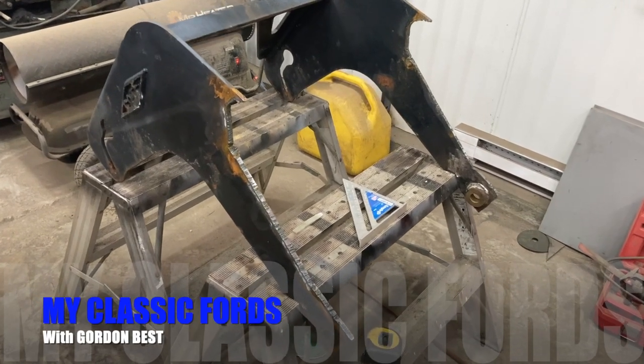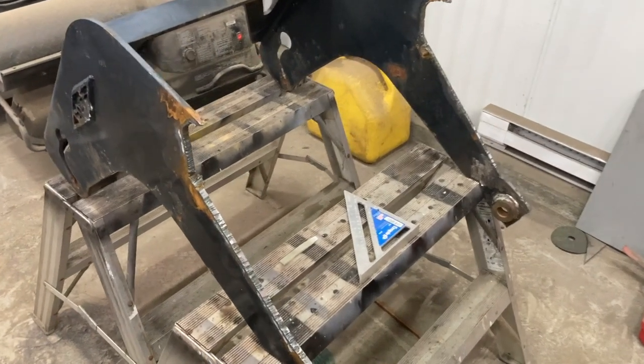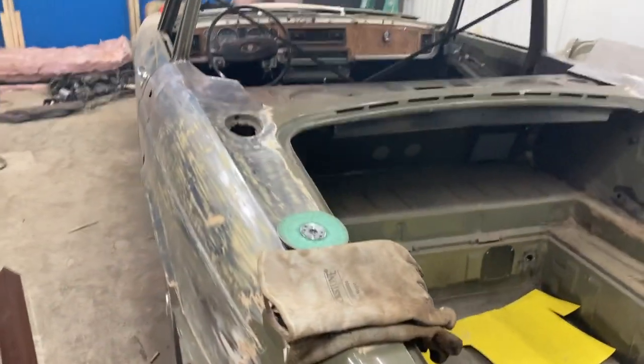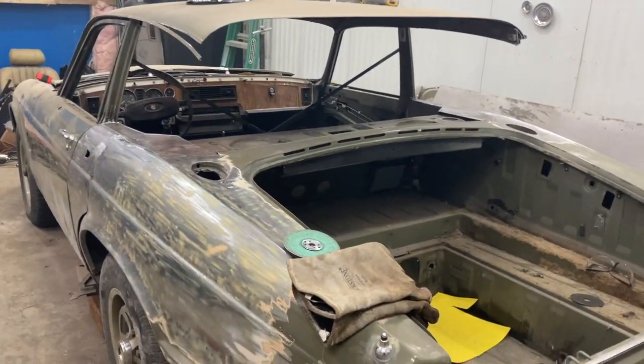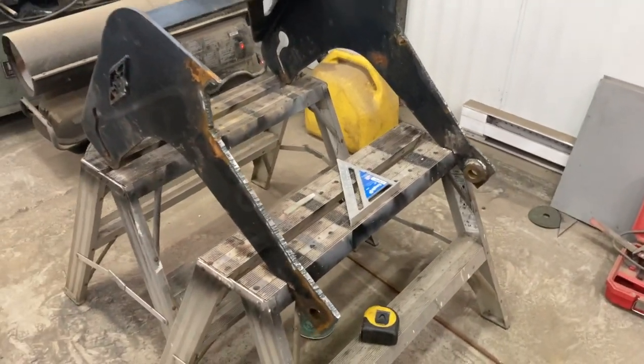All right everybody, welcome back to My Classic Fords, I'm Gordon Best. I've got a little different video for you tonight — we put the Jaguar aside for right now, just for a day or two. A couple people have asked me how do you finance these projects, so I'm going to show you how I do it.